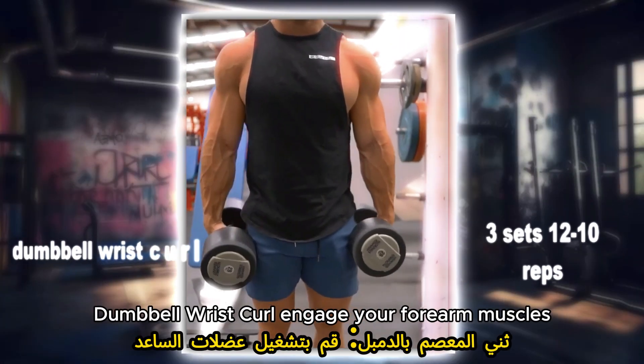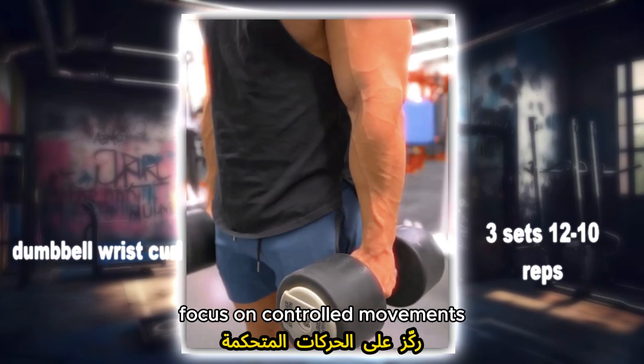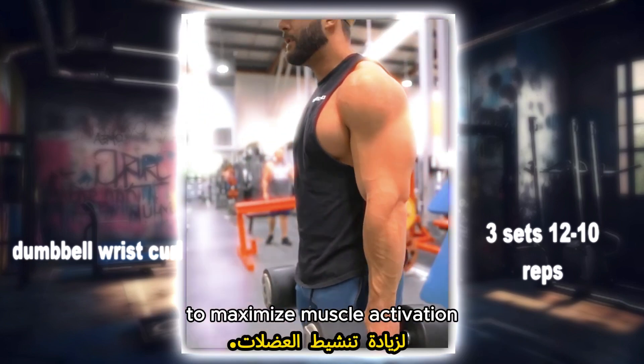Dumbbell wrist curl: engage your forearm muscles by performing wrist curls with dumbbells. Focus on controlled movements and a full range of motion to maximize muscle activation.